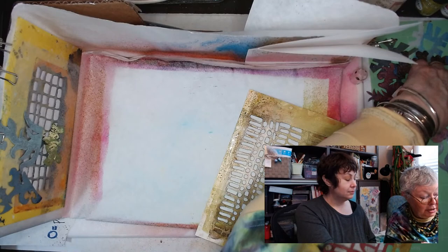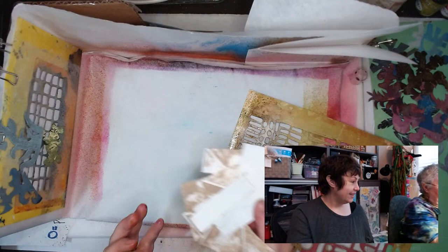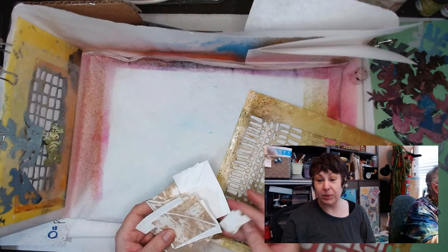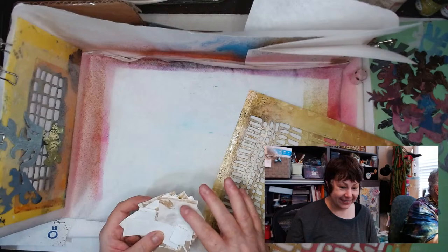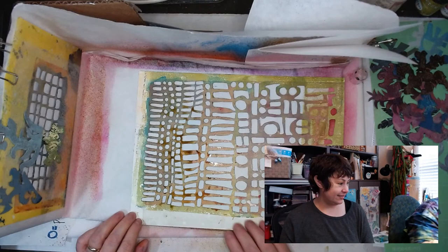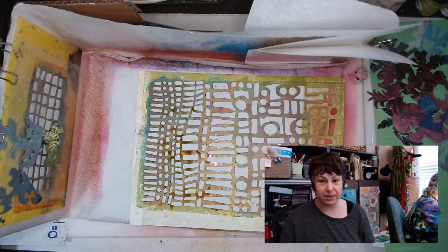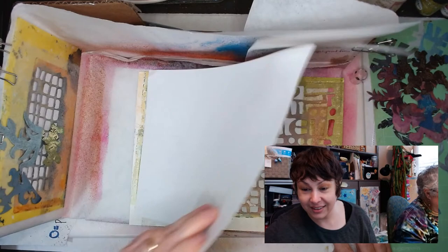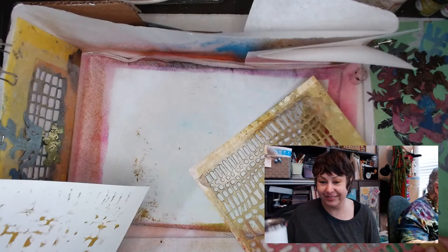We have this lovely piece here — we can either leave it, restencil it, or put it aside and pull some gel prints on it. I like that! Don't throw the little pieces away — I have leftovers. If any of you would be interested in these, I could send them to you. My stencil is still a little goopy. It always reminds me of George Carlin — are we going to keep this? That happens around here!